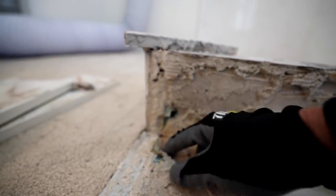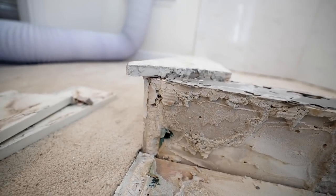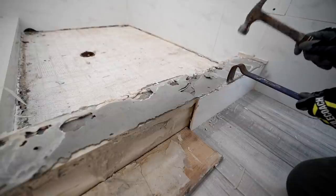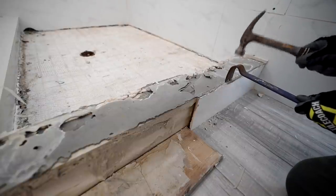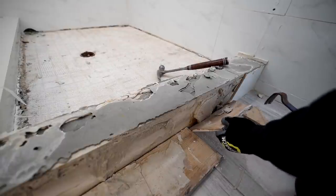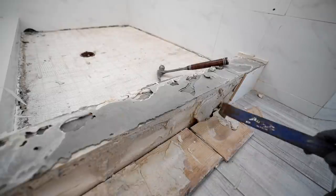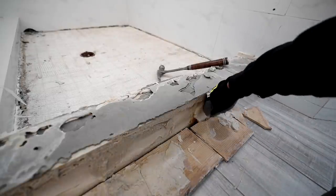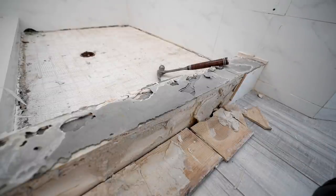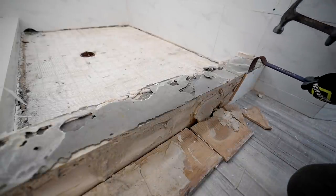I'm not sure what this is — it looks like some kind of window flashing or bitchy thing. More dollops. We call these cookies when people just put a dot of mortar. In a wet area, this is supposed to be 95% coverage, and they did some cookie, cookie setting.